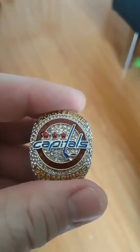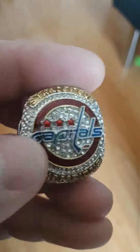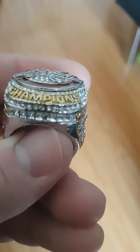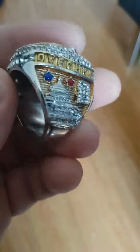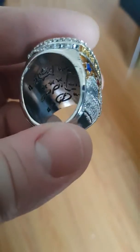I picked up a replica — you can tell it's a replica by the P. They kind of messed up there but it's not too bad. 2018, got Ovechkin with the number eight.